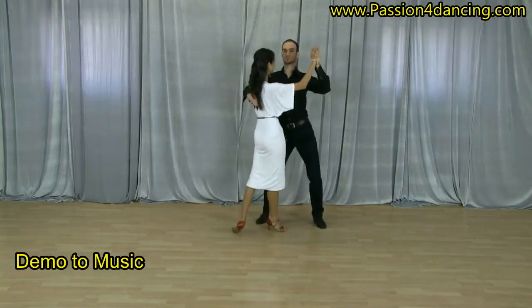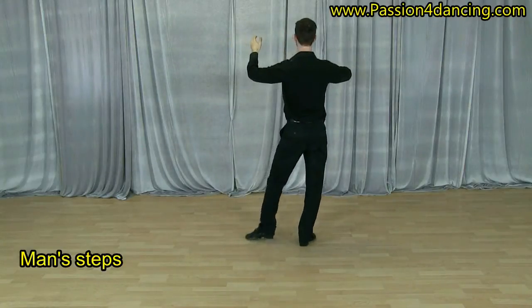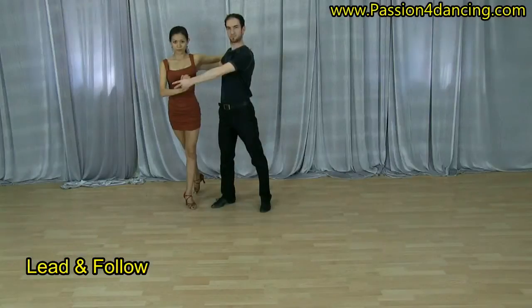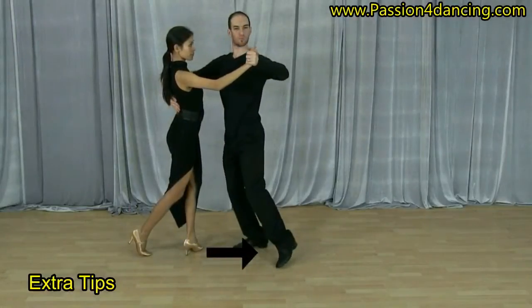Then we show it to the count, then we break down the man's steps, followed by breaking the lady's steps down, then we explain the lead and follow.